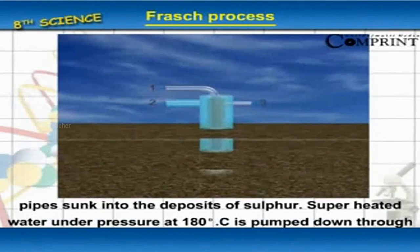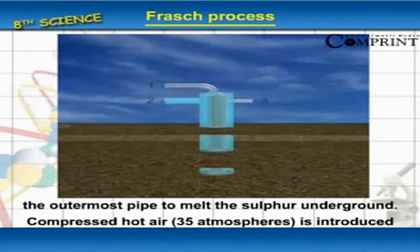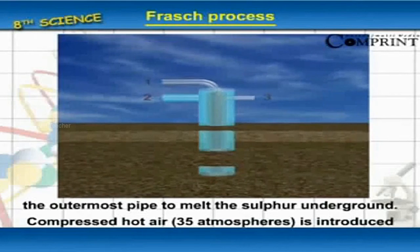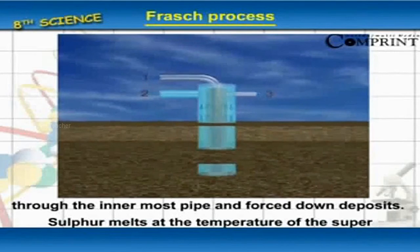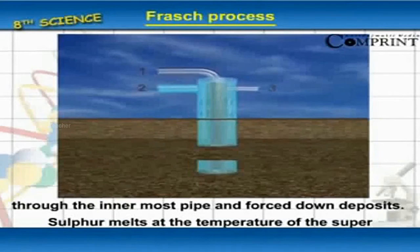Superheated water under pressure at 180 degrees centigrade is pumped down through the outermost pipe to melt the sulfur underground. Compressed hot air at 35 atmospheres is introduced through the innermost pipe and forced down to the deposits.